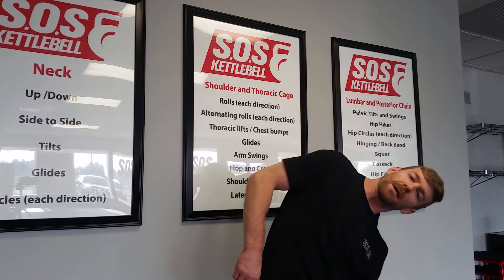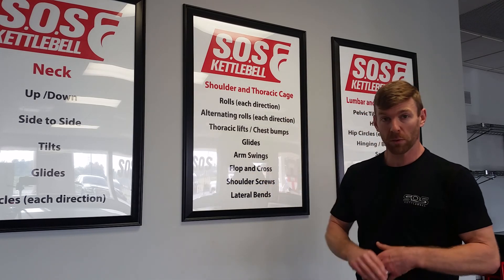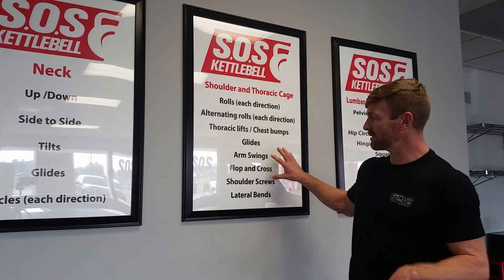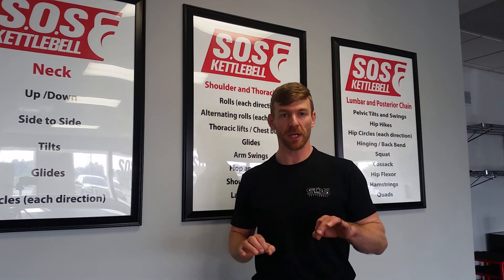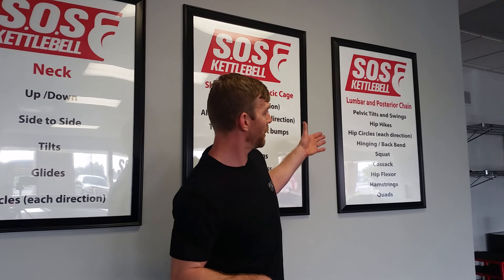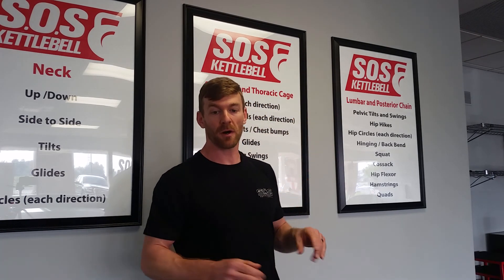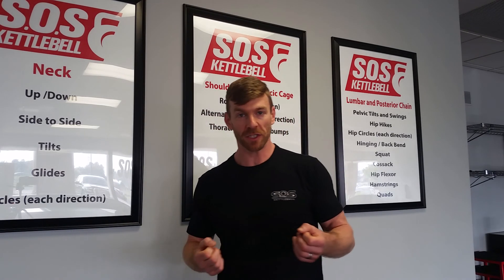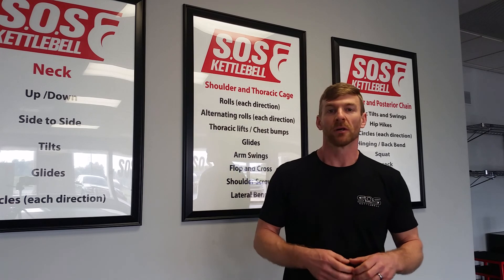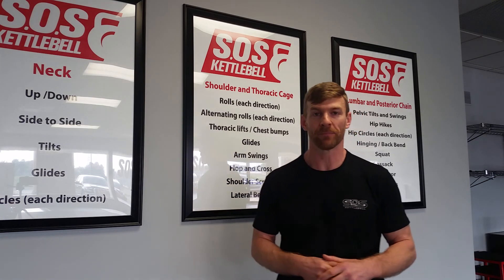So that's going to be our shoulder and thoracic mobility warmup. Practice those. Our next video is going to be part three of the mobility series — our lumbar posterior chain — and that's going to tie everything up as far as our mobility series. As always, if you have any questions, feel free to email or drop a line at SOS Kettlebell. We'd love to hear from you. Thank you.